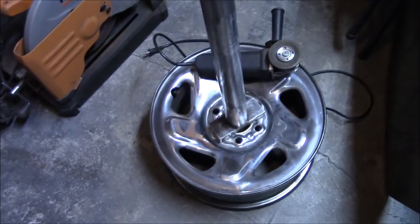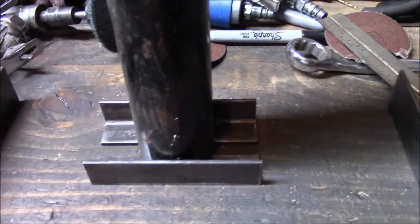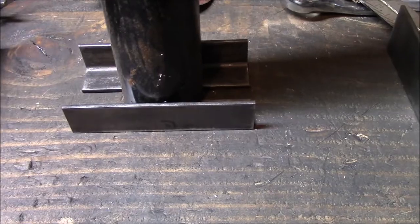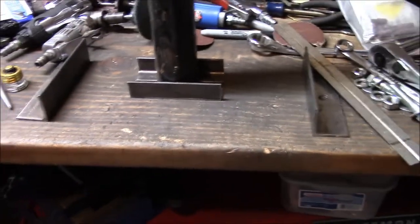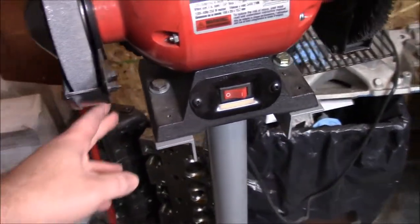If you don't have a C-channel, you could just use angle iron for your base — weld a couple pieces of angle iron and then weld those to the rim instead of putting a flat piece across the hole. I've seen people use a flat plate for the base. Angle iron works and you don't need to support the whole thing, just the sides. So we'll get that done and get it all welded up.